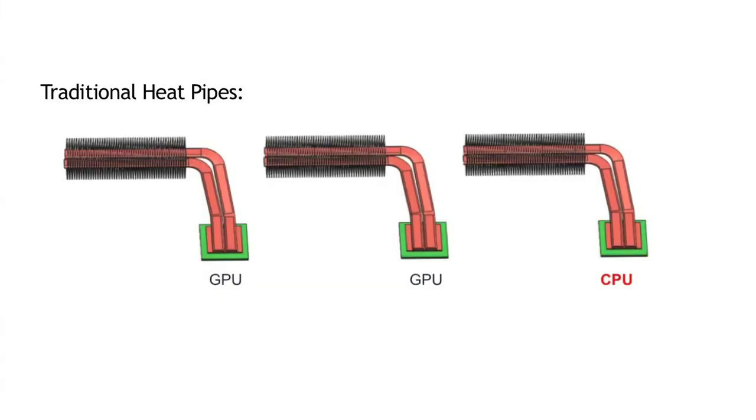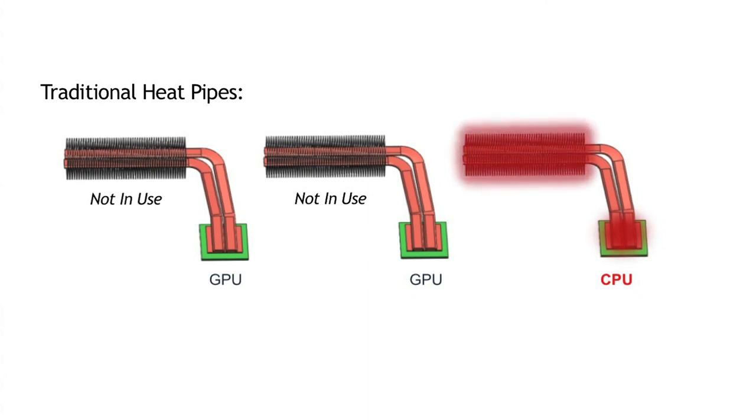The laptop's traditional heat pipes can't properly cool our overclocked laptop. Each component is cooled by its own cooling module, and because CPUs and GPUs are seldom fully stressed at the same time, the cooling ability of the unused modules is wasted.